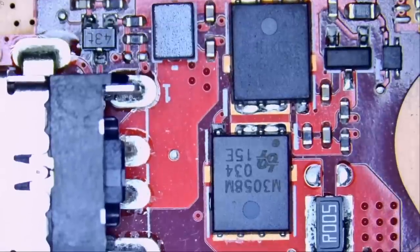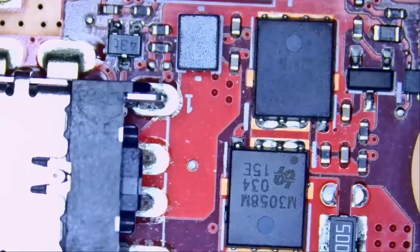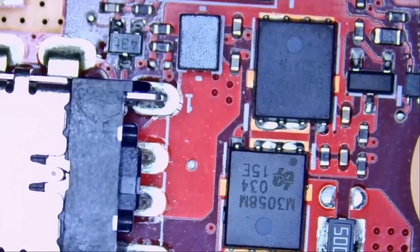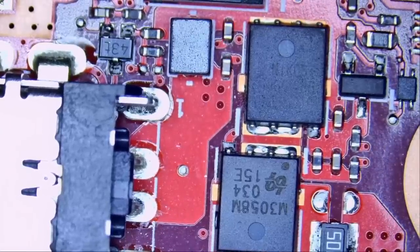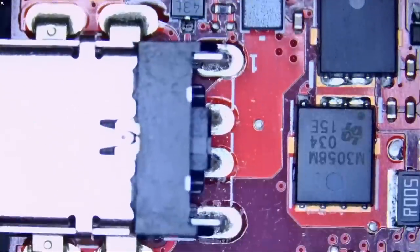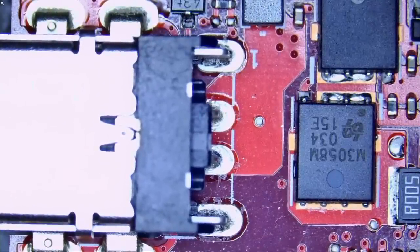What do we do when we have a short? We inject voltage. I'm going to connect my ground probe to one of the screw holes and then inject 1.5 volts — you can start with 1.2, but 1.5 does not hurt. I'm going to inject voltage right here, then inspect the board under a thermal camera and see what gets hot.